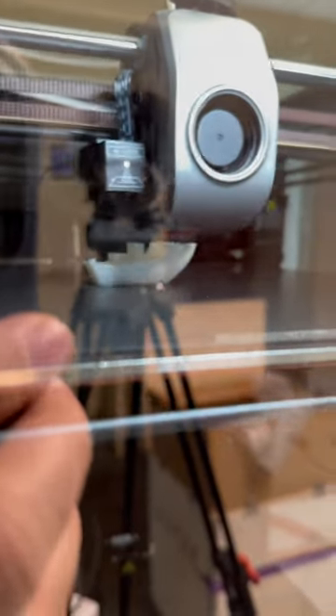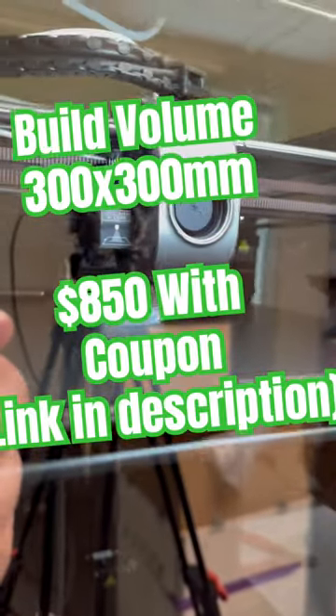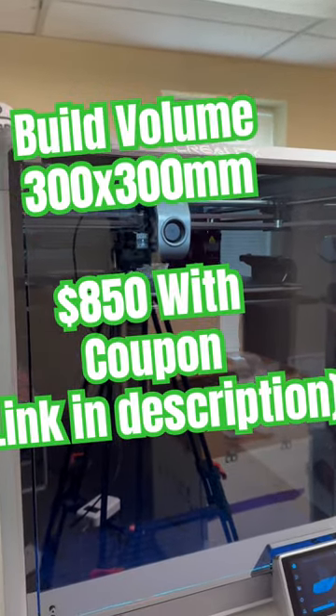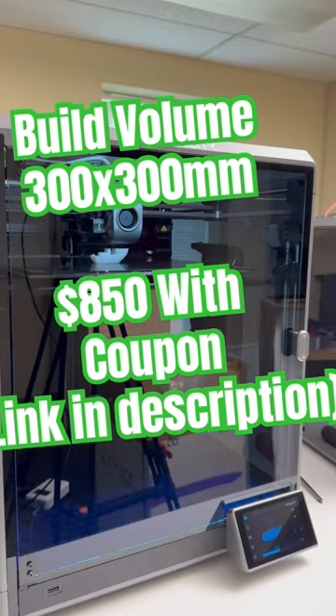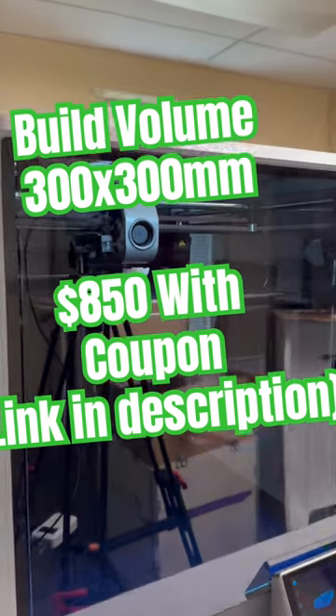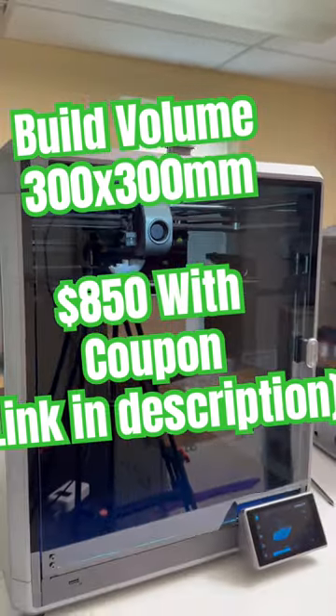So really it seems like this thing is aiming to be a larger but cheaper alternative to the Bambu Lab X1 Carbon. We'll see if it lives up to the hype though — stay tuned for my full review. Currently this thing is selling for about $850 with a coupon code that I'll put in the video description and pinned comment. So check it out.